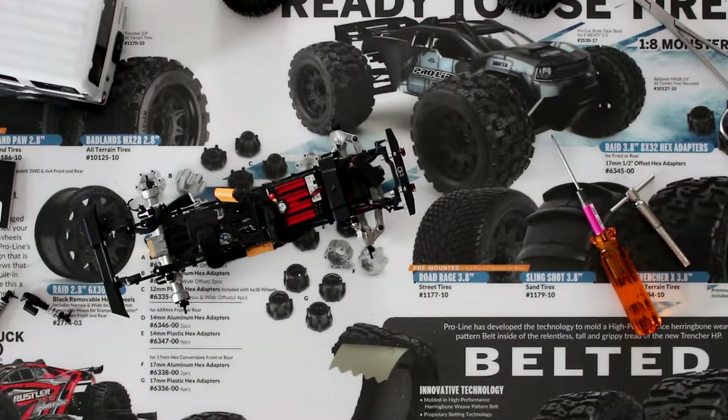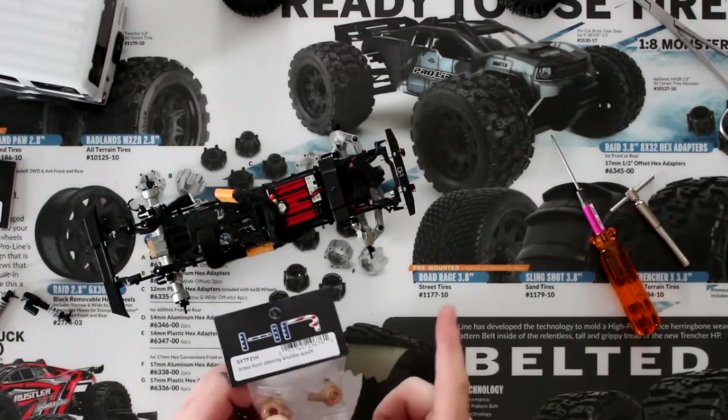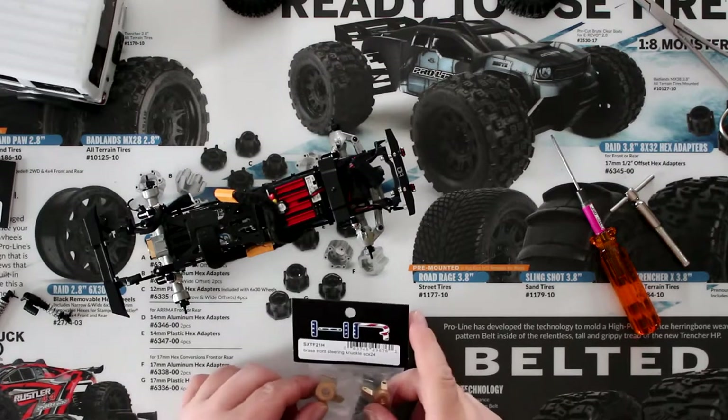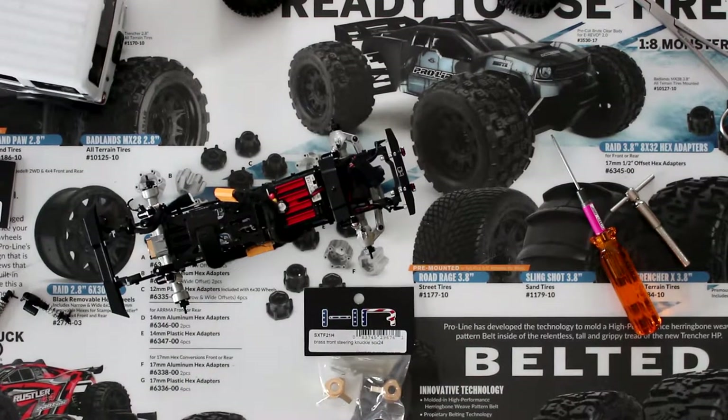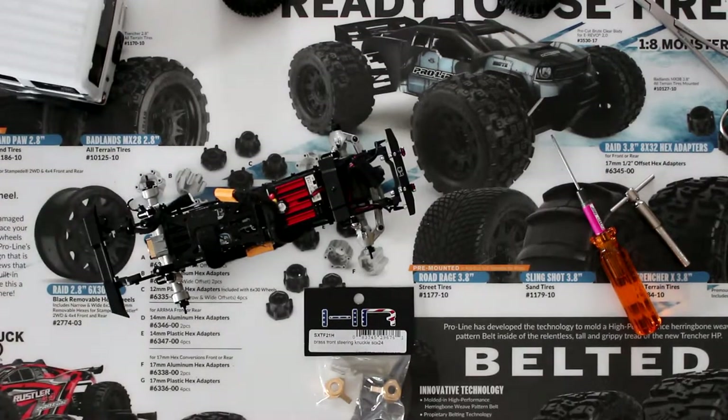Welcome to a new video by DGSPRC. We have the SCX24 here. I keep saying SCX10 — it's not.